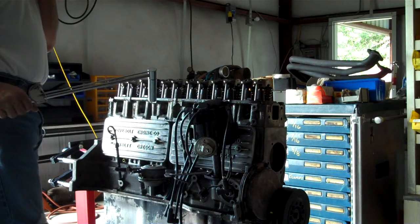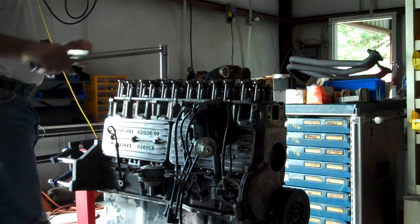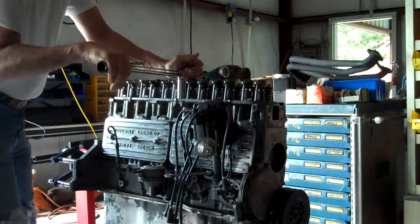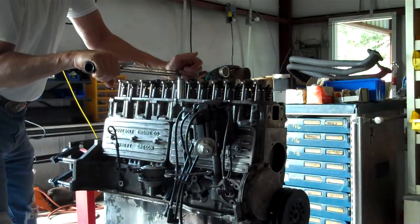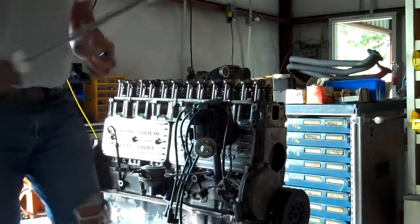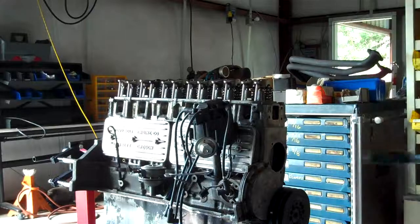I've got to torque this head down to 90-95 foot-pounds starting in the middle. I'll take it up to 21 first, and since I've got the lump ports in, I've got to use a 3/8 hex adapter on the short head bolts that go through the lump.